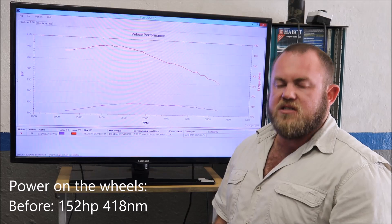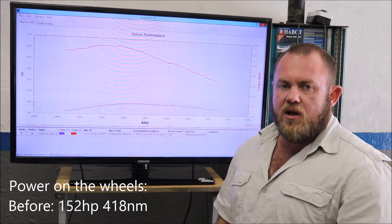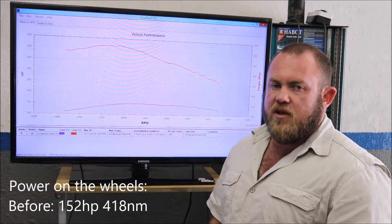Watch out for the plug and play systems out there that will simply increase common rail pressure. It's a sorry way of tuning a car and in most cases it won't even work.